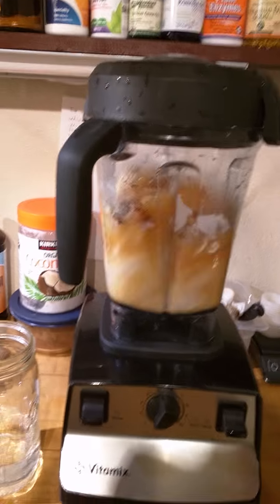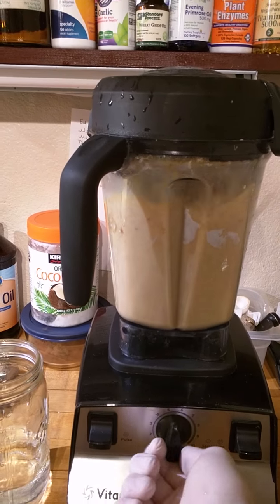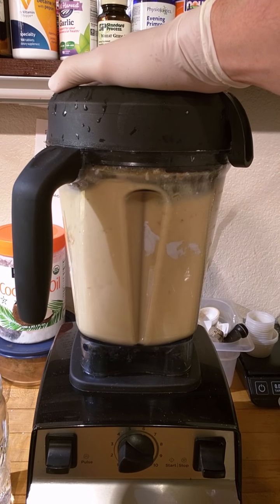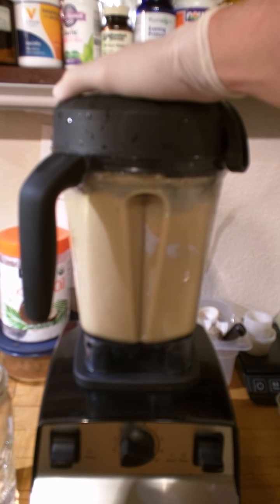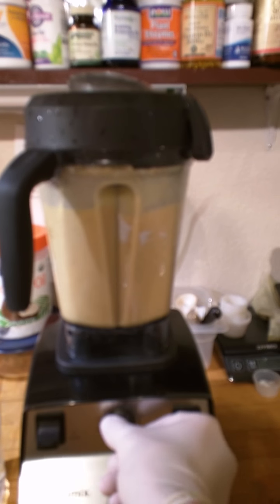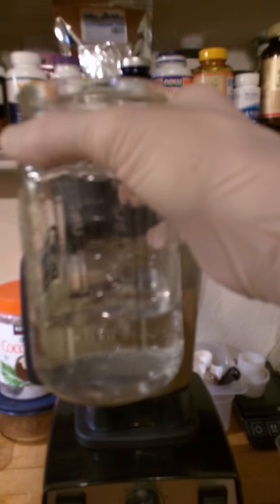Start it on low and begin to blend it up. Once blending, add eight ounces of water.